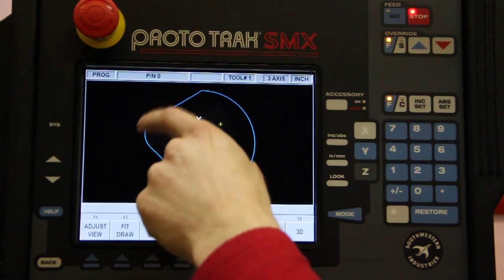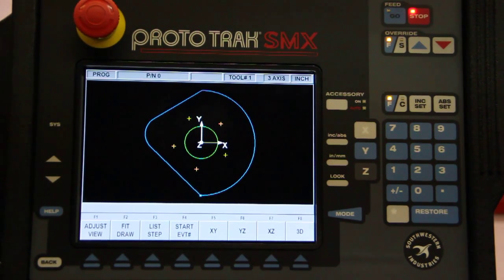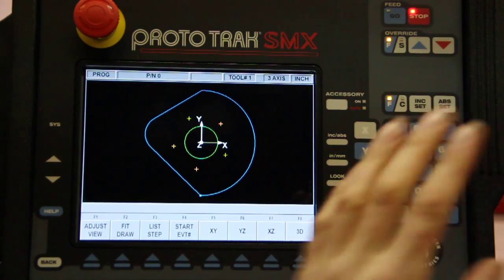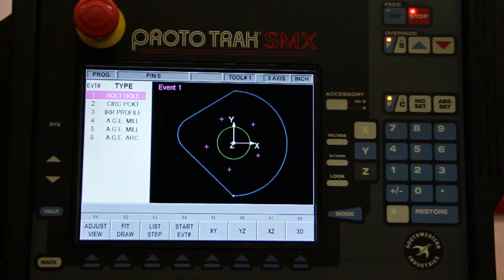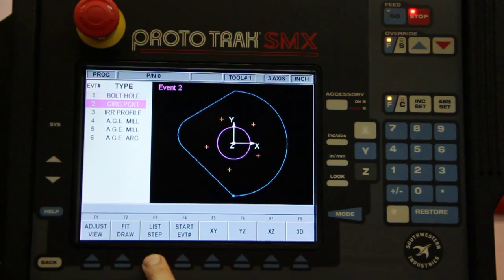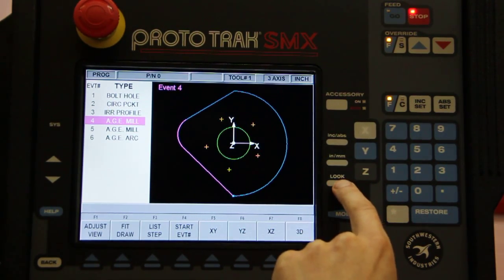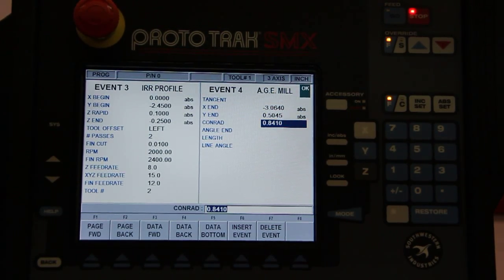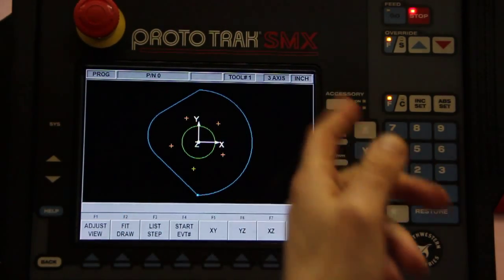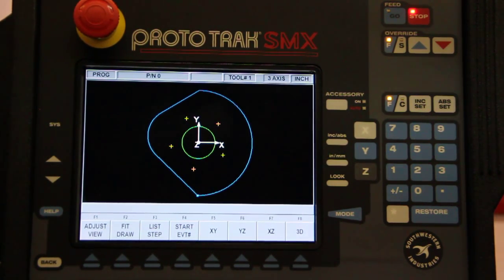We have the five bolt hole pattern, the pocket, and the profile all done — in about 10 minutes. Now say somebody runs back and says this radius of 0.841 needs to change. No problem — hit the list step button. Steps turn purple to show which one it's referring to. We scroll through to the step we want to change, hit Look, and it takes us right back to that step. Hit data forward, come to that radius, and instead of 0.841 change it to 1.25. The nice thing is you will never see G-code here — whether programming or reprogramming, you'll always be doing it in plain English, and it will always be just this simple.